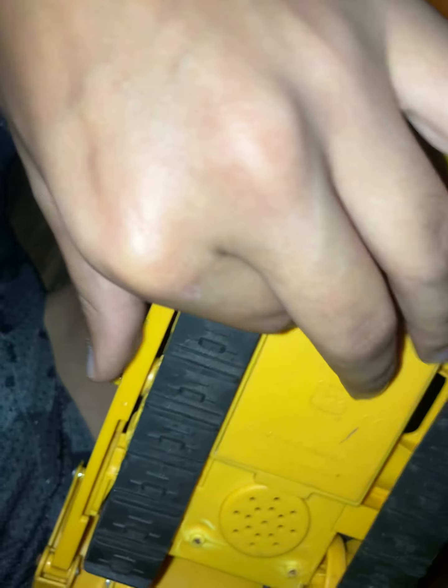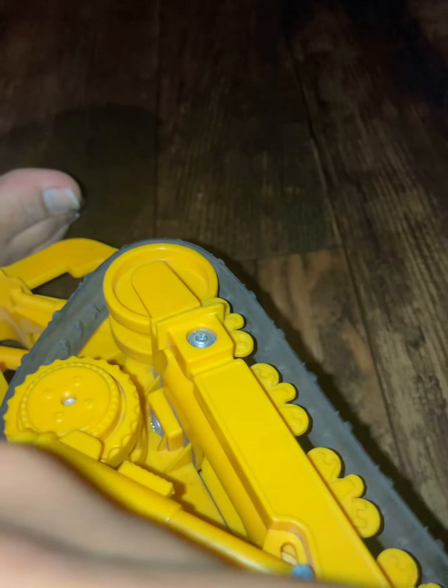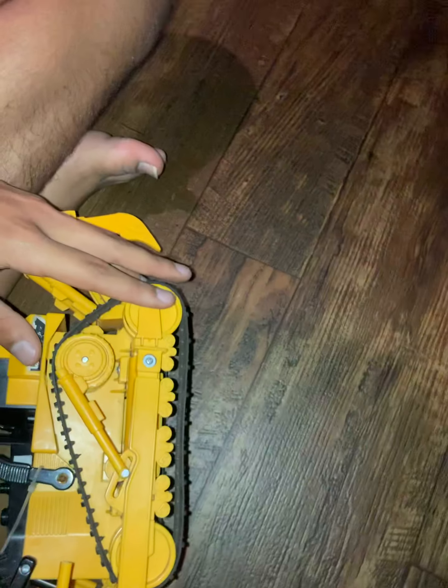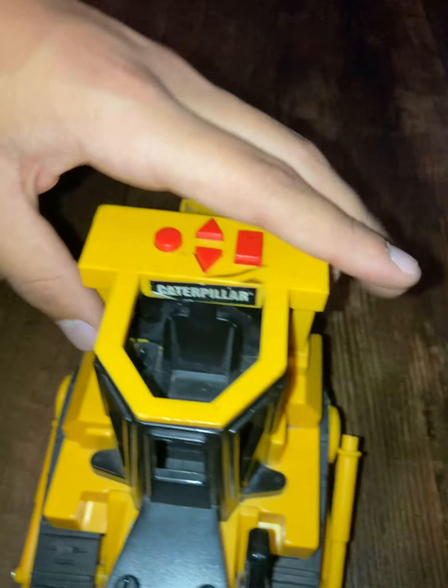Here's the side view. You can see that piece is broken — I think we could just super glue that. On this piece of the bucket you can see it's kind of sticking out. The back half is fine; it's the bucket that's broken.